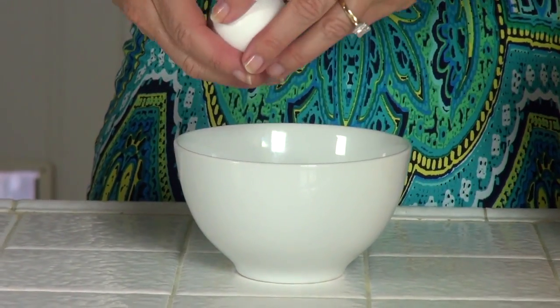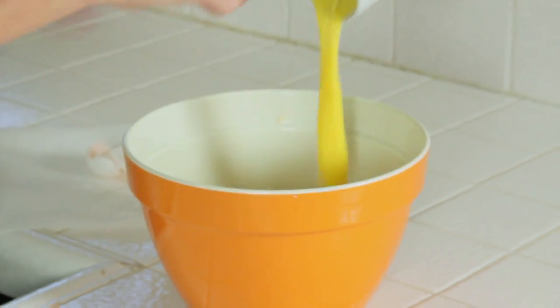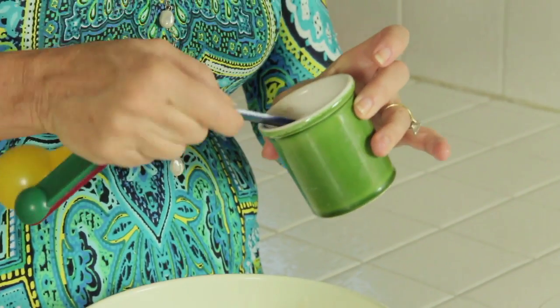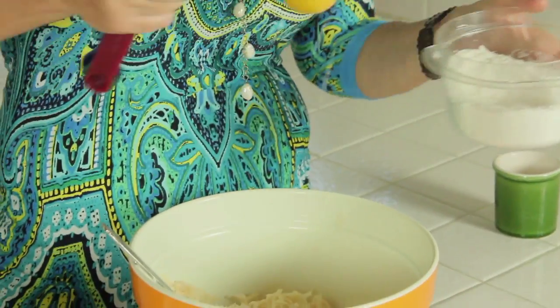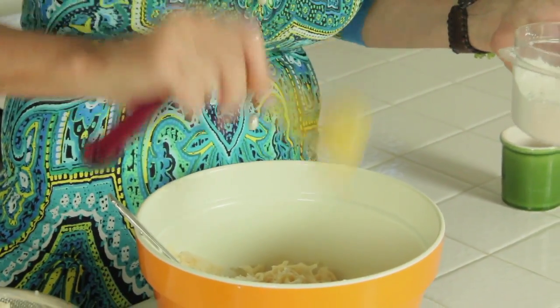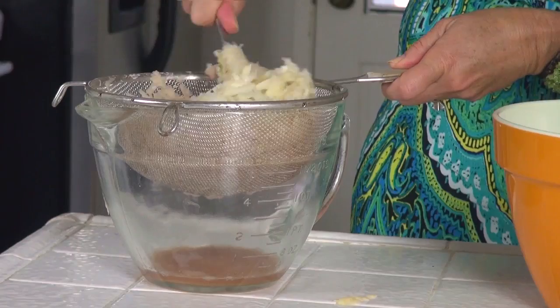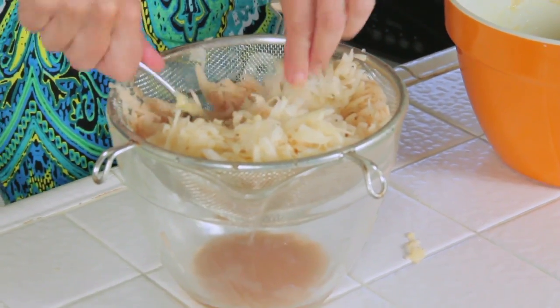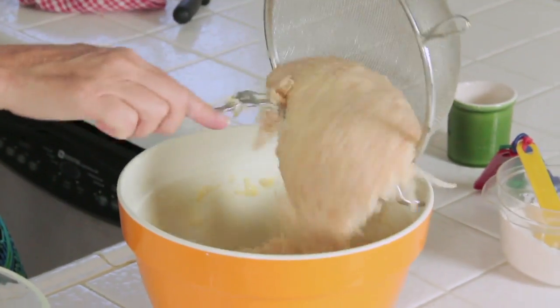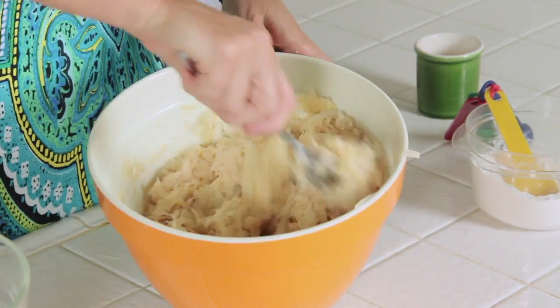Let's beat our egg — just a quick beat is fine. In it goes to our potato mixture. One teaspoon of salt. We're going to start with two tablespoons of flour because we need it to be thick. If two tablespoons doesn't do it for you, you can add four. One more press on this before I add them. They're looking very dry and feeling very dry, so into our mixing bowl. That egg is going to bind it and so will that flour.